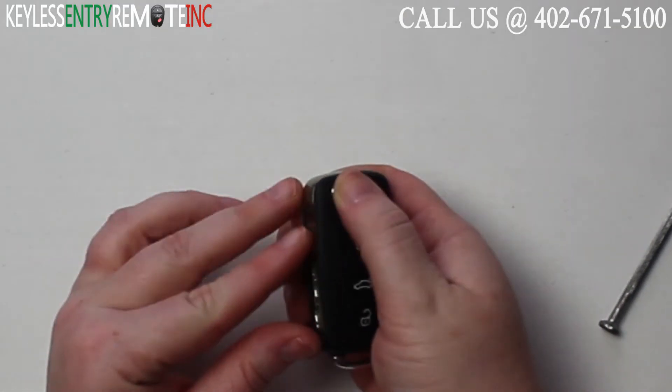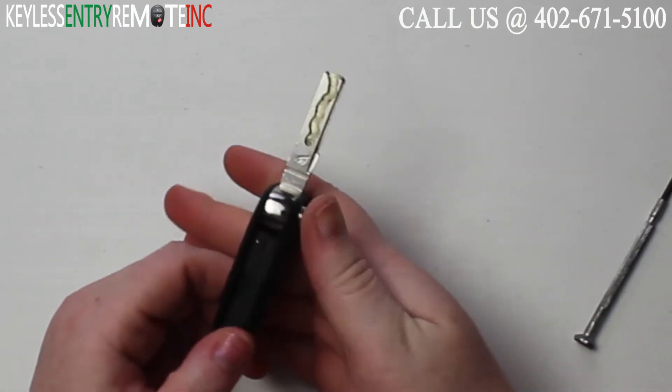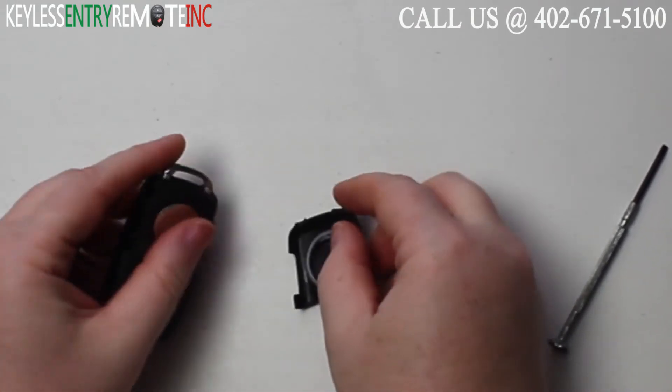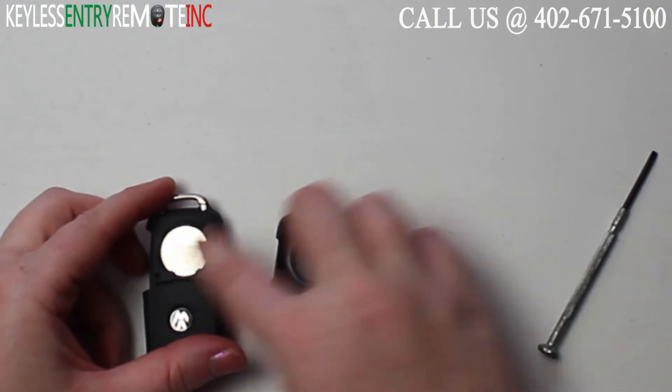To open this key fob the first step will be to release the actual key. Once you have that released, all you need to do is pull the back panel off. Once you have the back panel off you'll see the battery is located here.